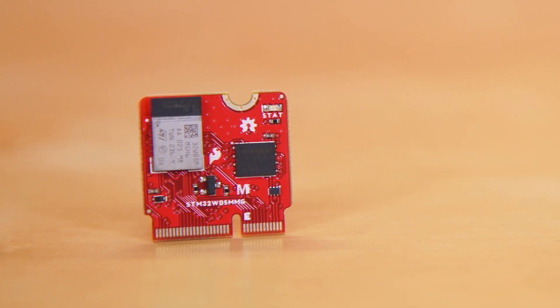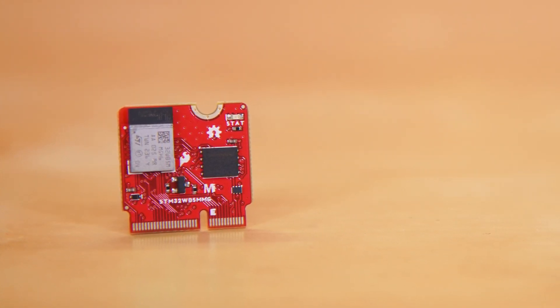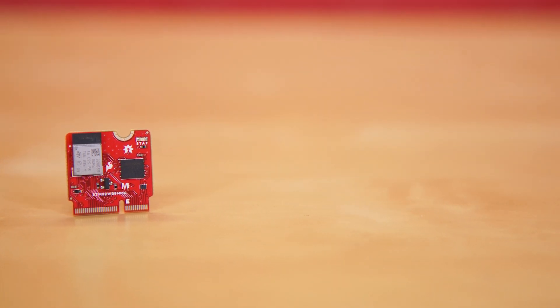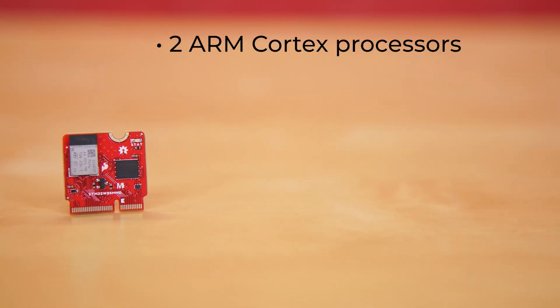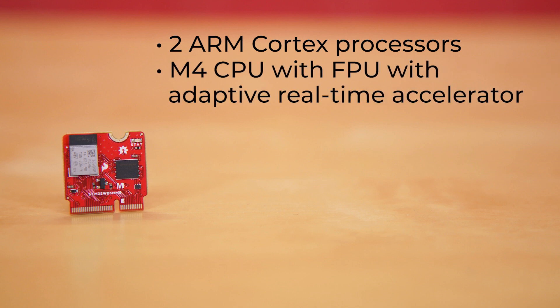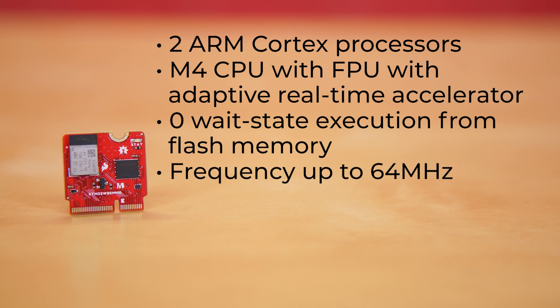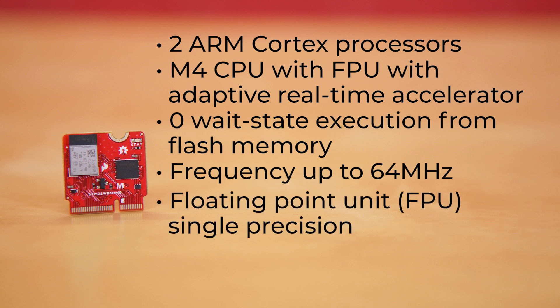The STM32WB5MMG module from STMicroelectronics that populates this board is a powerhouse processor while being incredibly power conscious. It holds a pair of ARM Cortex processors. The primary is an M4 CPU with FPU and adaptive real-time accelerator, allowing zero wait state execution from flash memory. It can operate at a frequency of up to 64 MHz and features a floating point unit single precision, which supports all ARM single precision data processing instructions and data types.